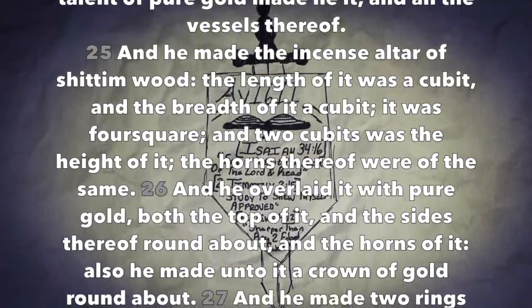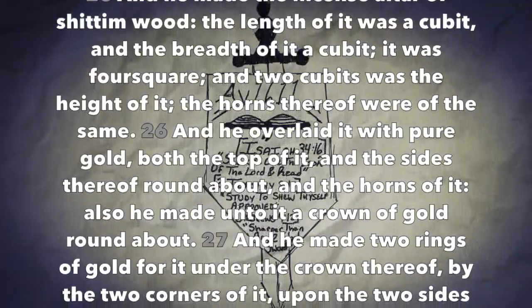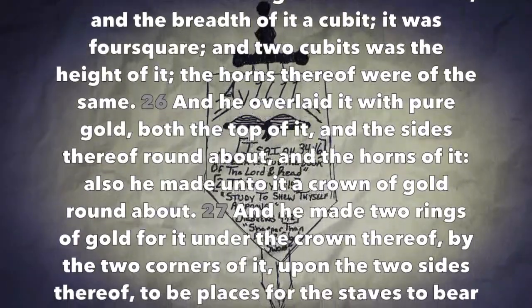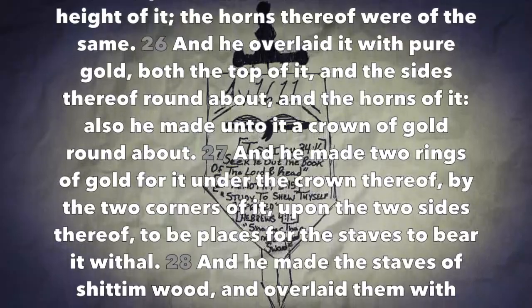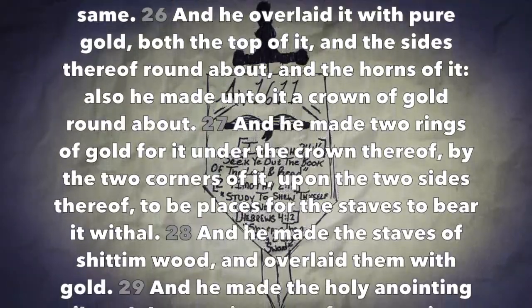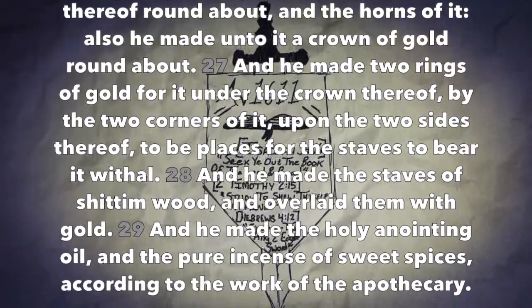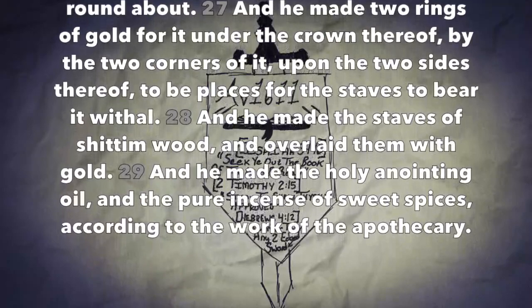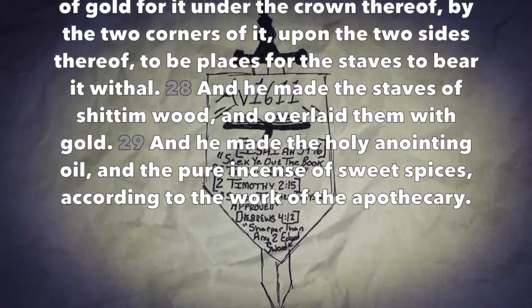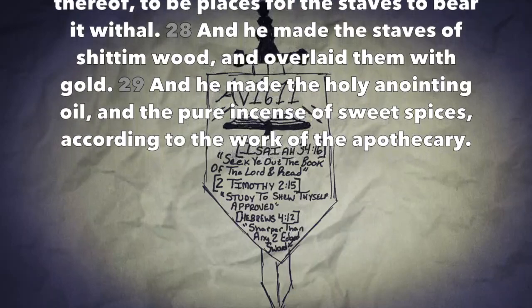And he made the incense altar of shittimwood: the length of it was a cubit, and the breadth of it a cubit. It was four square, and two cubits was the height of it. The horns thereof were of the same, and he overlaid it with pure gold — both the top of it and the sides thereof round about, and the horns of it. Also he made unto it a crown of gold round about. And he made two rings of gold for it under the crown thereof, by the two corners of it upon the two sides thereof, to be places for the staves to bear it withal. And he made the staves of shittimwood and overlaid them with gold.